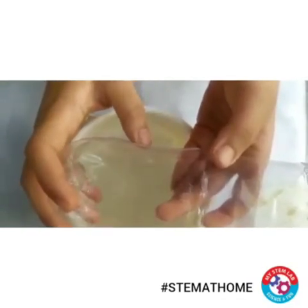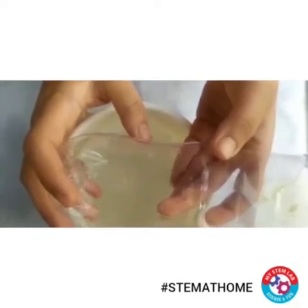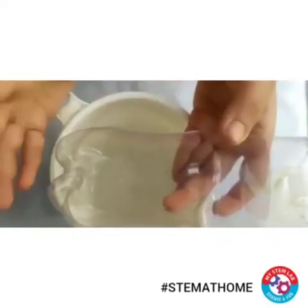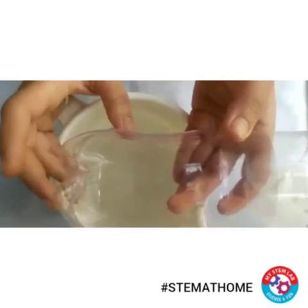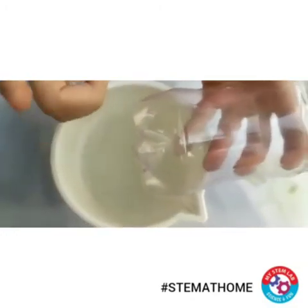See how much time it will take to travel from this part to the end. You can even note down the timings in all three setups. Now if you blow from this hole, you can actually move the soap film inward and outward.